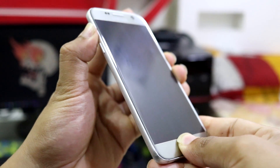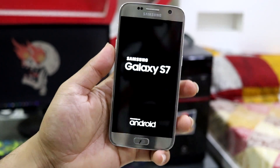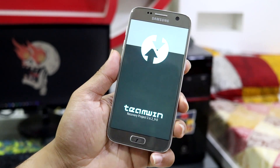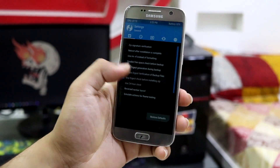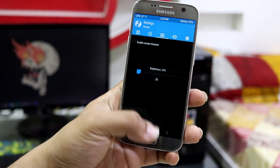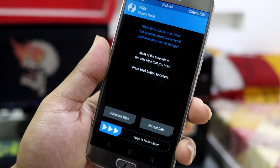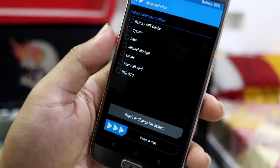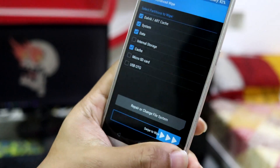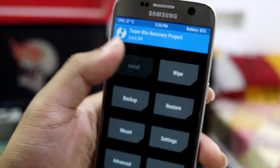Press Volume Up, Home, and Power to boot into TWRP recovery. You have to copy all the files — the LineageOS zip and GApps if you want them — to the device. In TWRP go to Wipe. This will not wipe internal storage but will wipe all apps, so be careful. If you're coming from stock you'll need to wipe internal storage as well.